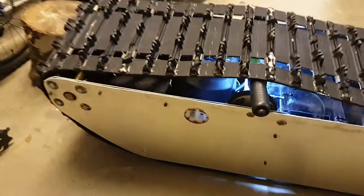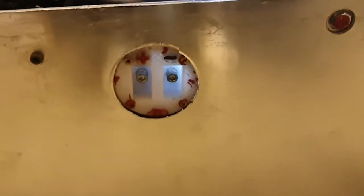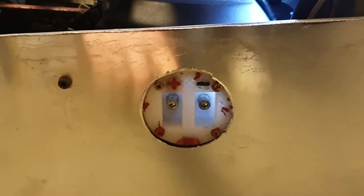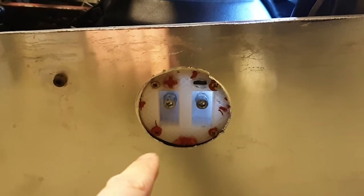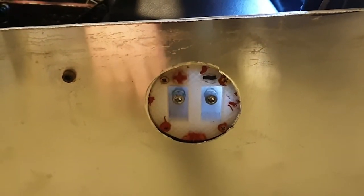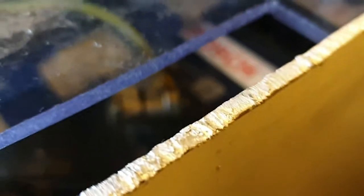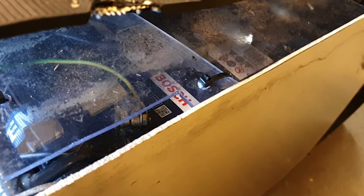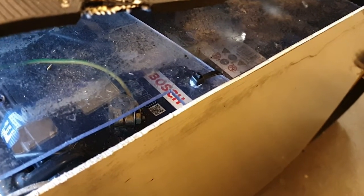Here we have the charge port — it's really simple, just two screws. Because it's a lead acid battery, I charge it with a standard lead acid charger. Here you can see the batteries: there are two 12-volt 100Ah lead acid batteries — not AGM, but they were great in cold weather and they were cheap.